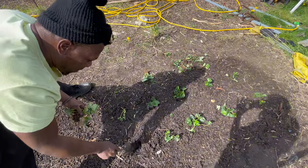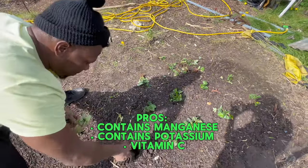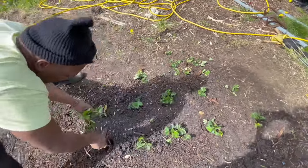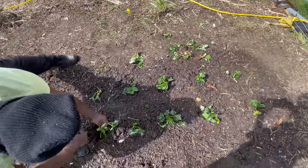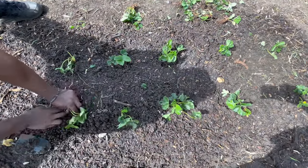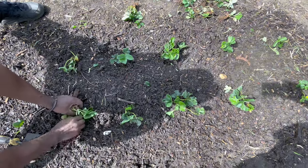Also, the benefit of strawberries - they've got manganese in them, they also have vitamin C and potassium. So once again we're dealing with great minerals, and when you grow organically your minerals will come from organic sources. Let me take these flowers off.